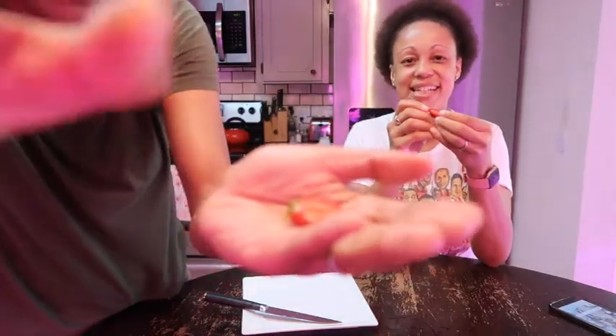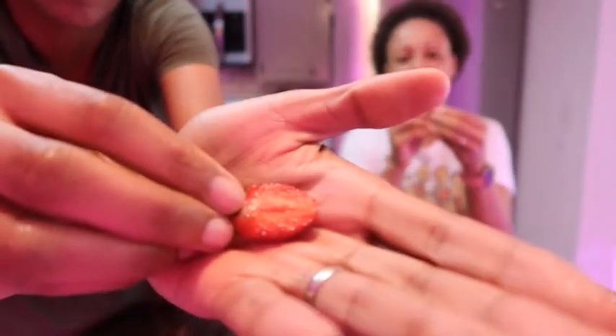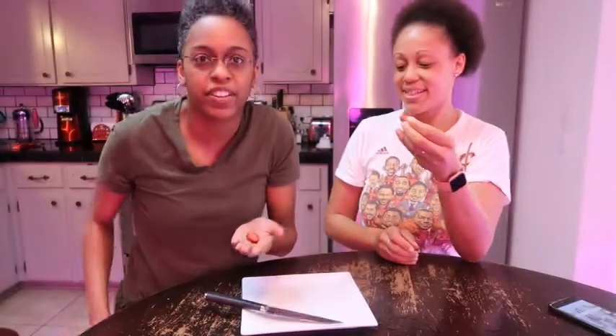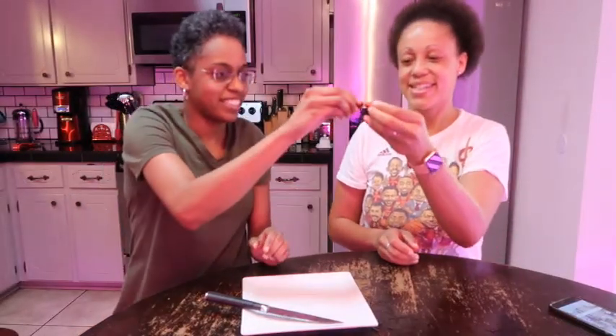I want you to focus on this. Focus! Stop running away from me. Oh, is that what that symbol is? There we go. You ready? Yes, it smells. Cheers.